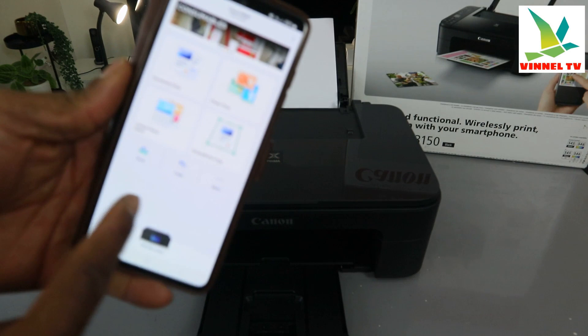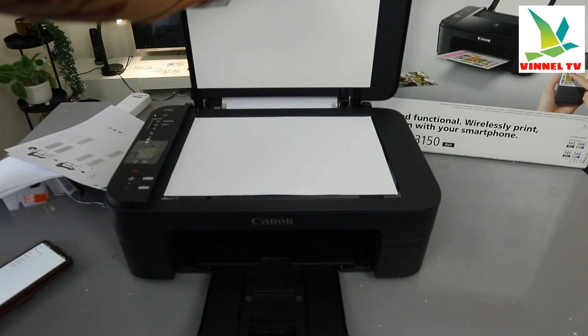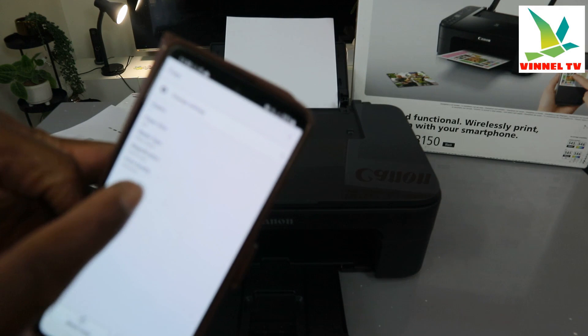I also want to show you that you can copy using the phone. Select copy from the app — you can do the same function using your mobile phone. What you need to do is place the document you want to copy on the scanner, then from the app select copy and choose how many copies you want.